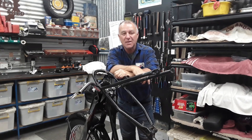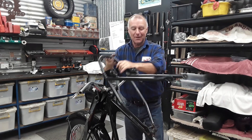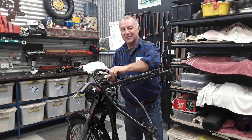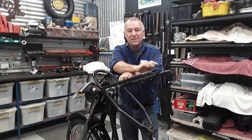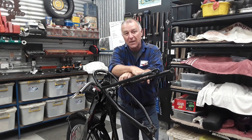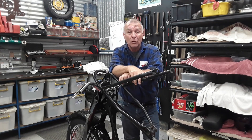Hi everyone, Bones here from AusBSA Bantams. As you can see the D7 is looking a bit folded up. We've just dropped this out, dropped the rear wheel out, dropped this section of the frame out, and I'm about to bring in and show you the issues that we've got with the swing arm and its bushes and everything like that. So we'll have a look.